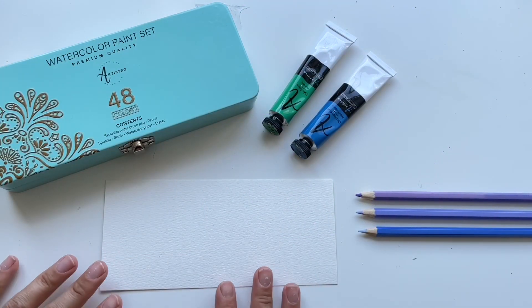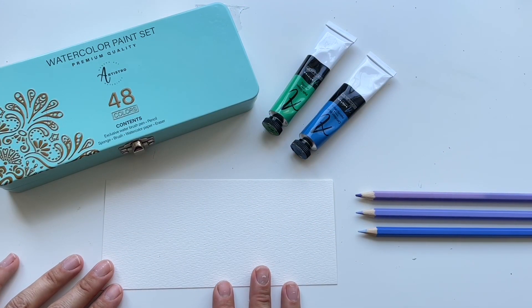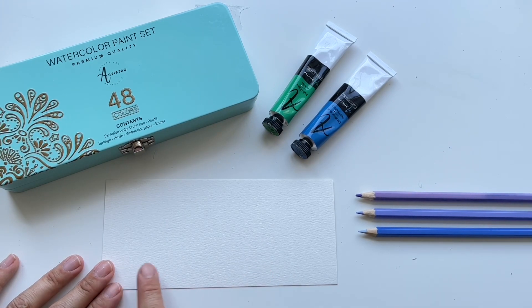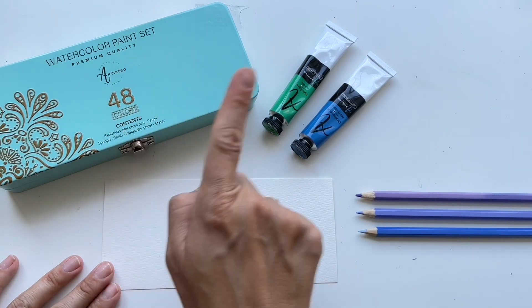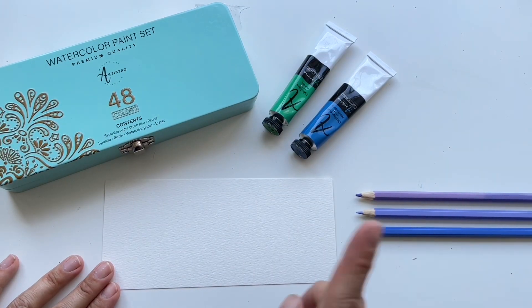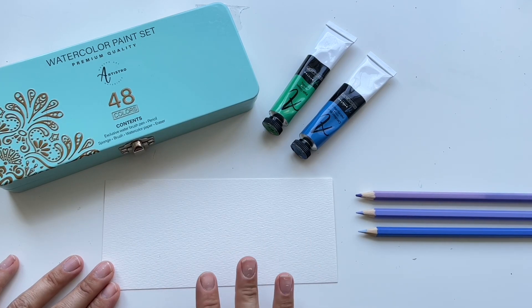Hello, bonjour, guten tag, buenos dias, dobrý den — welcome to MiiPaintings! I'm Veronika Mii and today I would like to show you a little demonstration on how to paint water drops. I'll be using three different mediums: watercolors, acrylics, and pencils, and I will show you each and every step so you can also paint beautiful water drops.